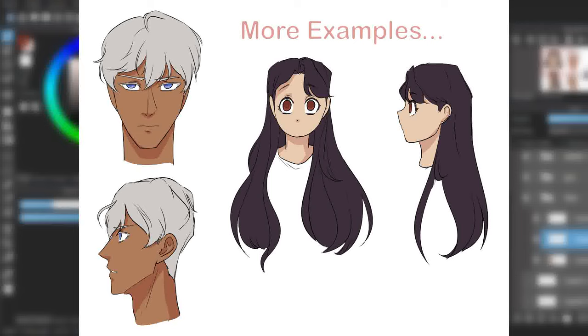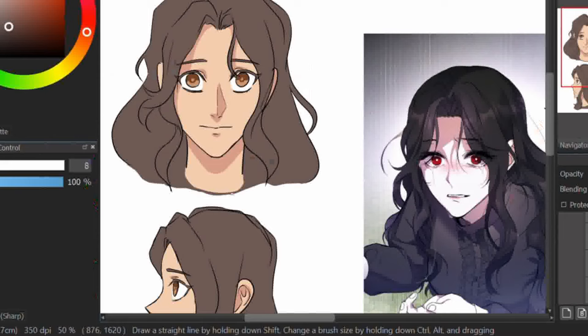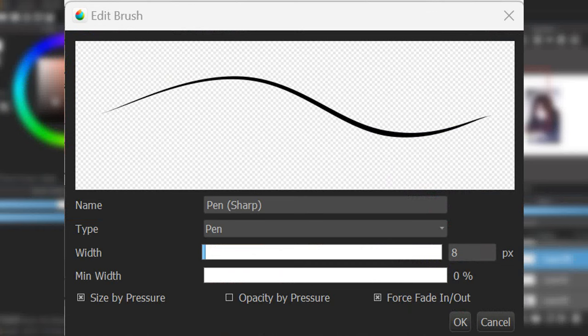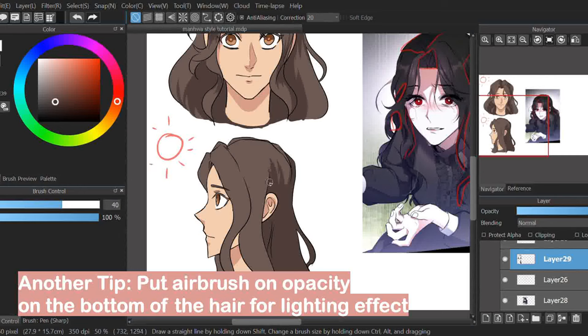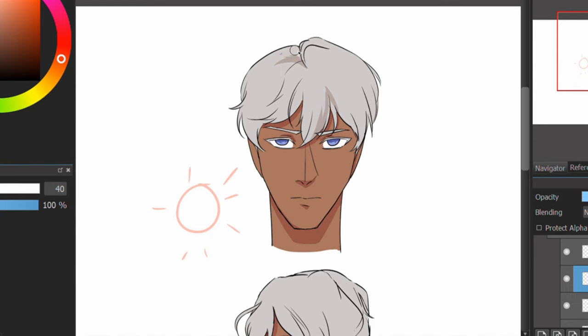Now for hair, the shading colour is again a heavier saturation tone of the base colour, done in large blocks rather than depicting every strand. In Medibang, use the pen brackets sharp brush because it automatically makes the end of the stroke sharp regardless of the stylus pressure. Where you put the shade really depends on the lighting, so I'll show some examples.